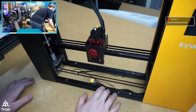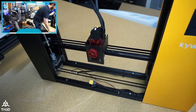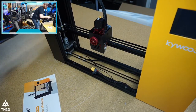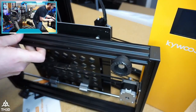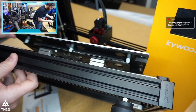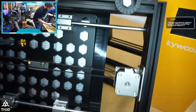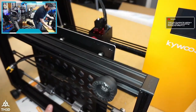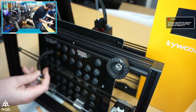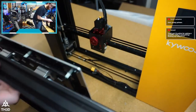We'll find out if it's bowed when we try to level the bed. The bed has no springs, which I like since it does have auto leveling. There are linear rods — some people may not like them but I've had machines on them and they work. We do have an XT60 connector for the bed, though I'm not sure how I feel about that — it's not really rated for repetitive motion, more for static mounted situations.